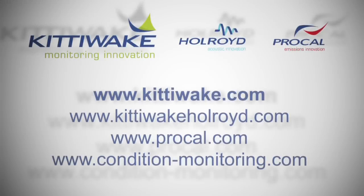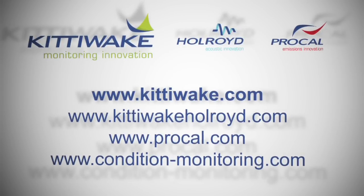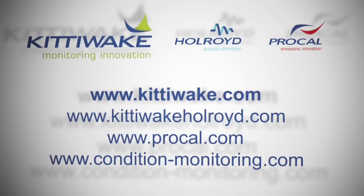Visit www.kittiwake.com for further product information and our online information centre at www.condition-monitoring.com.